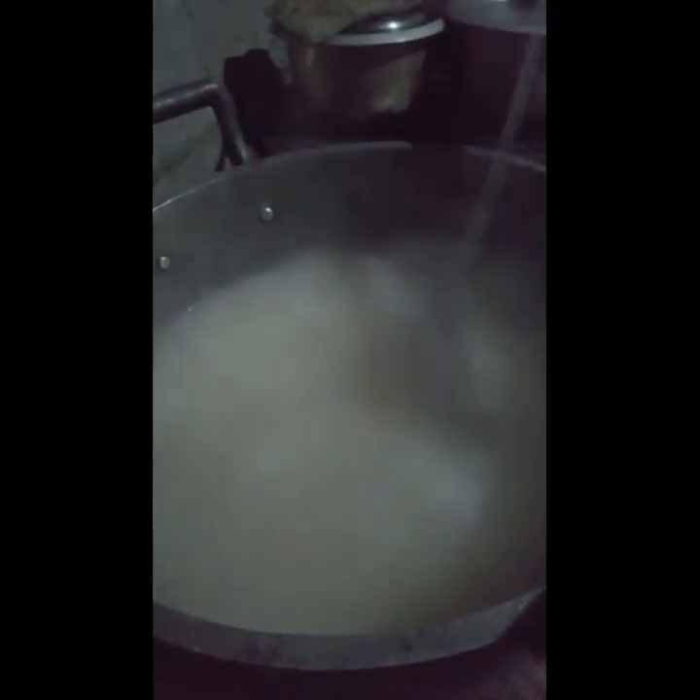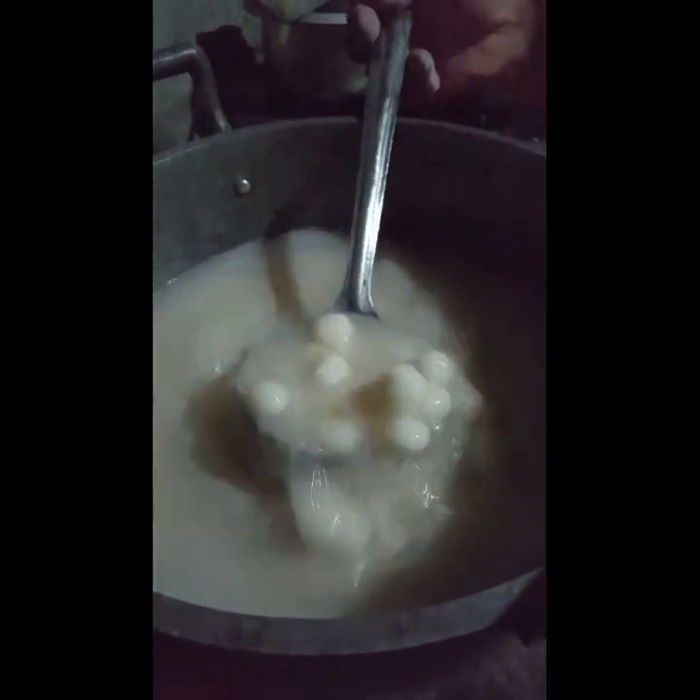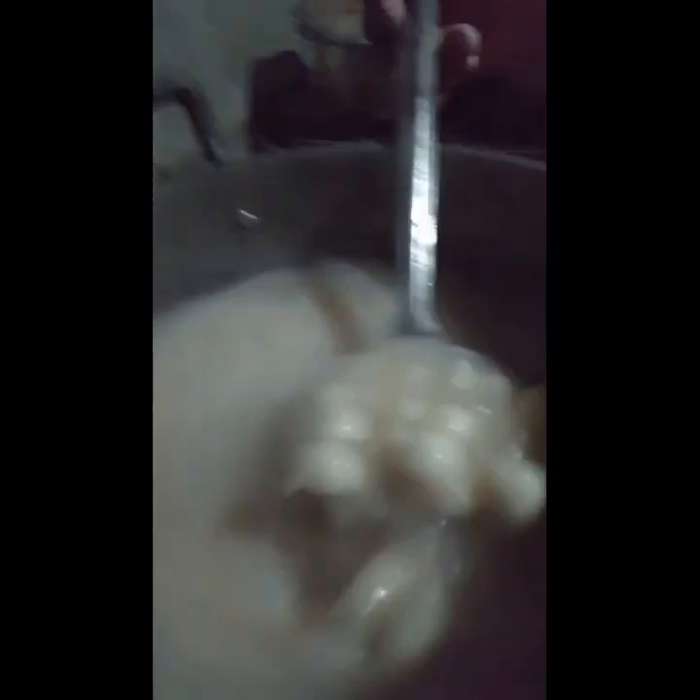Ihuhulog na yung bilo-bilo. Hanggang sa kumulo, haluin nyo para hindi siya magdikit-dikit. Kailangan yung pagbilog nyo ng bilo-bilo, hindi naman siya sobrang liit at hindi naman siya malaki.